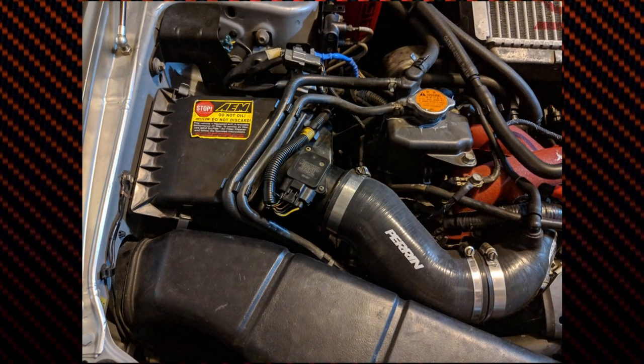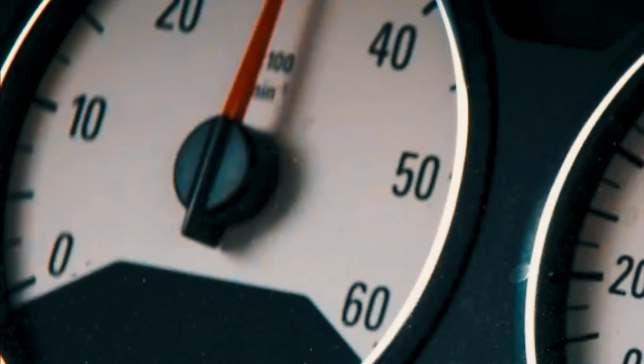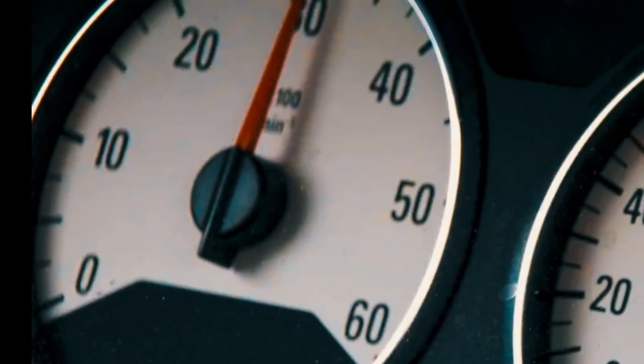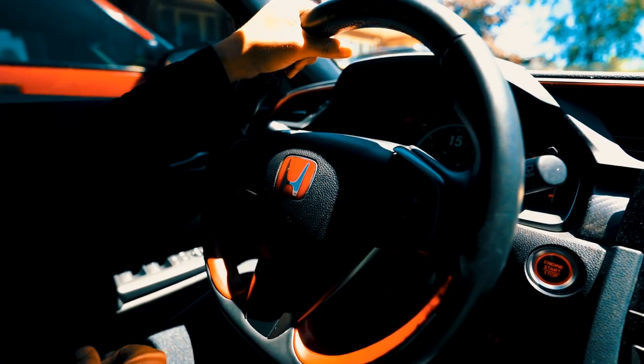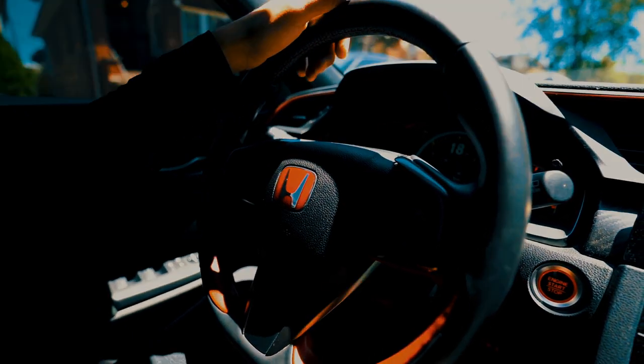Now let me give you some pointers that let you know you have a bad mass airflow sensor. Rough idling is a condition in which an engine's RPMs fluctuate or the engine shakes when it is not under load. If your car is idling rough, it won't feel smooth. Despite several reasons attached to rough idling, a bad mass airflow sensor can also be one of the culprits.